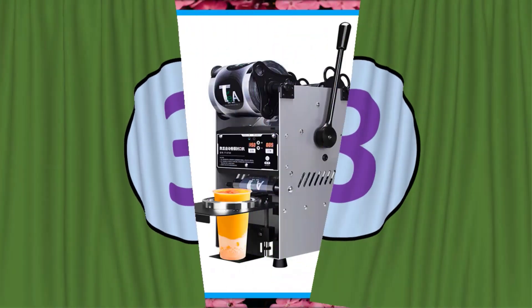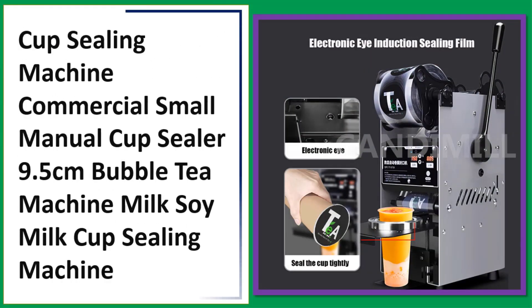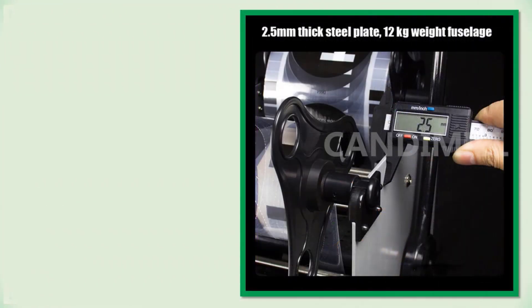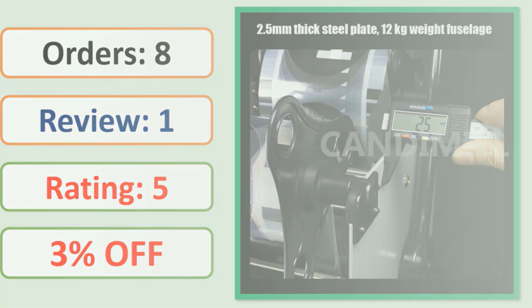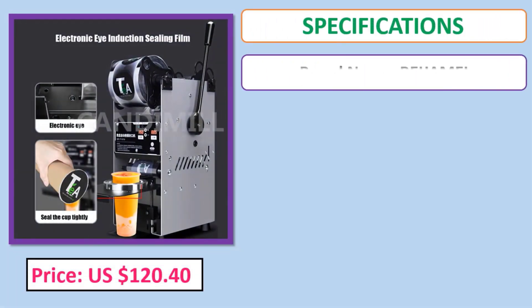Number three: Cup sealing machine commercial small manual cup sealer, 9.5 cm, bubble tea machine, milk and soy milk cup sealing machine.